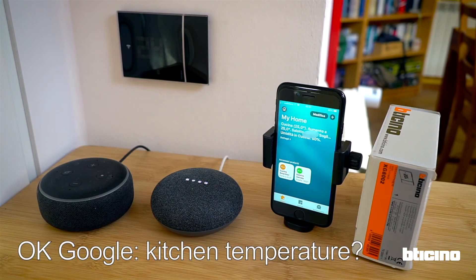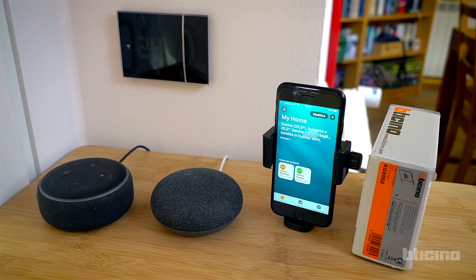OK Google, what is the temperature in the kitchen? Heating is set to 25, with a current temperature of 24.5. Thank you, bye!